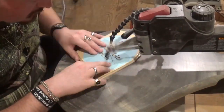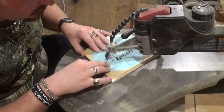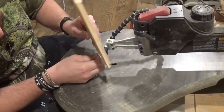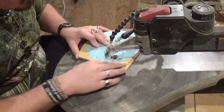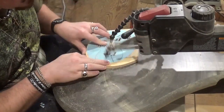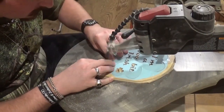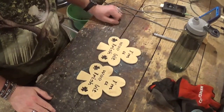Doing the final two inside cuts here — the clovers — now beginning the last one. I will re-tension the blade and start with a pilot hole and begin the final outside cut, which will release the two clovers from the wood. Then we'll head over to the workbench and remove the piece from the waste wood.